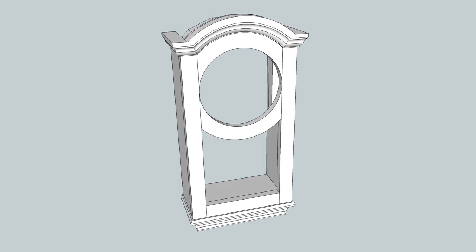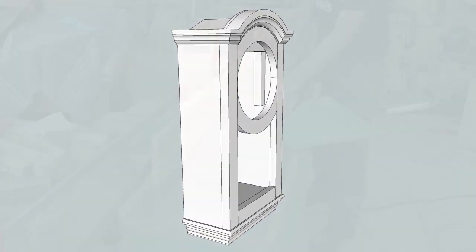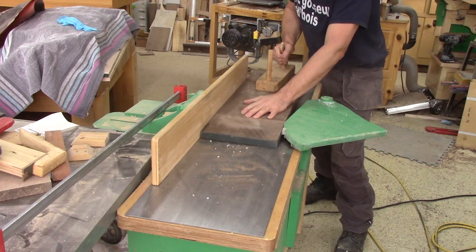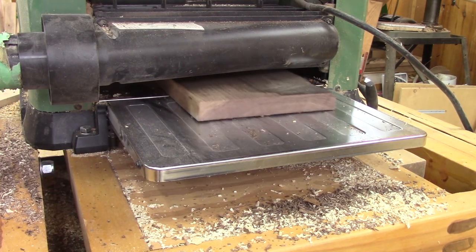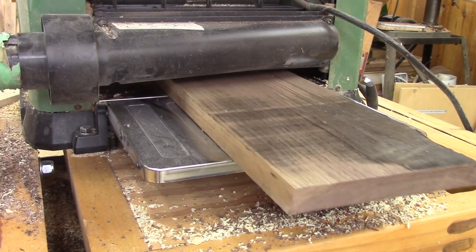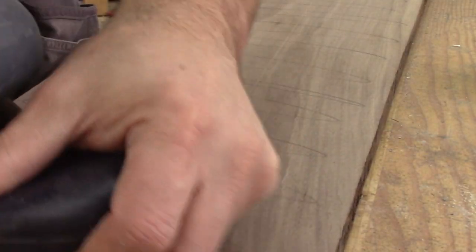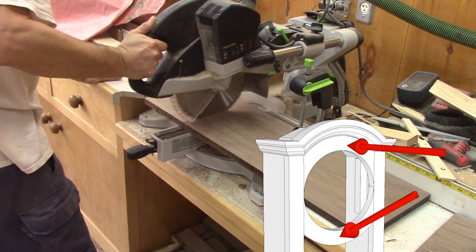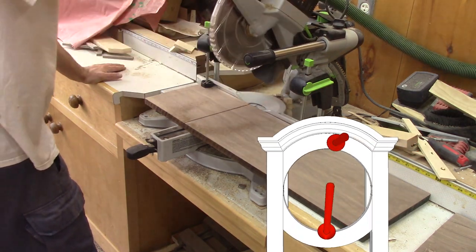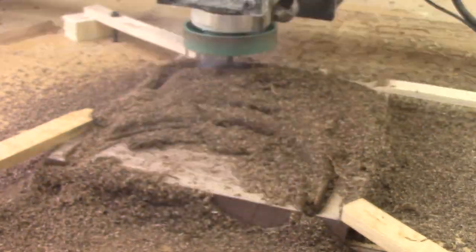I'll keep the clock for the mechanism and build a new case just like this one. The clock will be made of black walnut, so I need to prepare some. The first thing I do is the door's round shape. After cutting a piece of walnut to the right size, I cut the shape with the CNC.